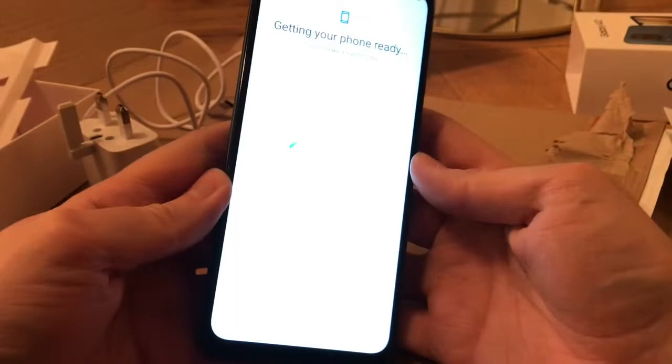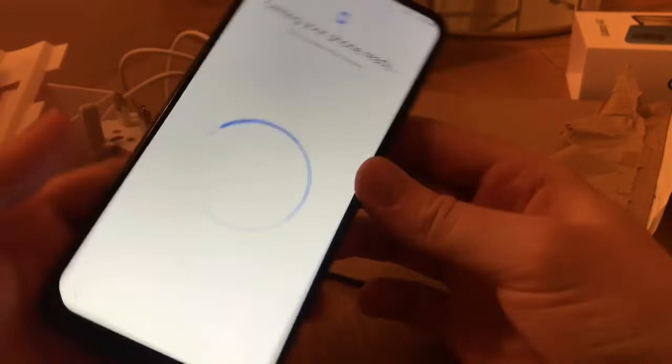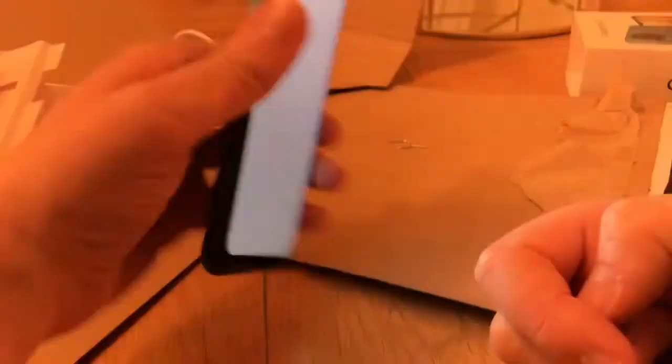I like the screen — it's a really nice big screen, and although it's big it feels nice in your hand. I think because it's more long than wide it fits in your hand quite nicely.